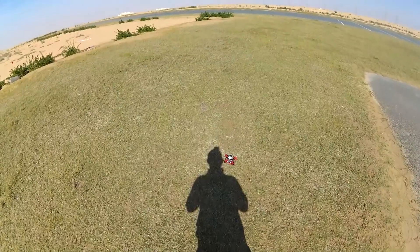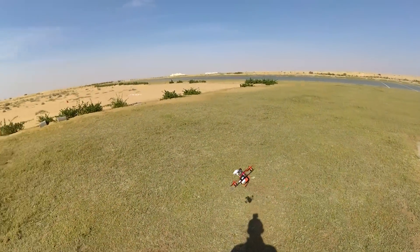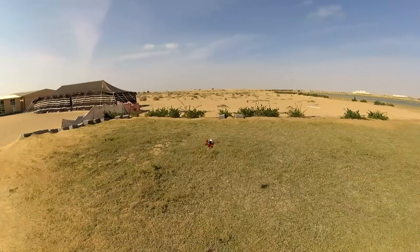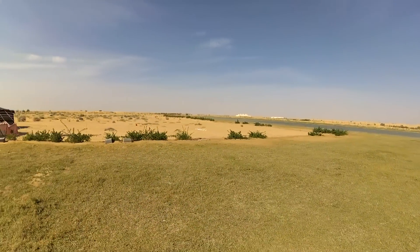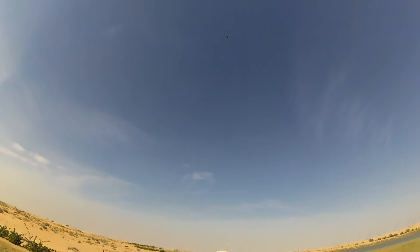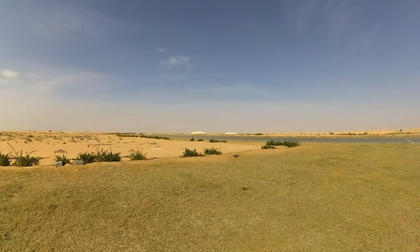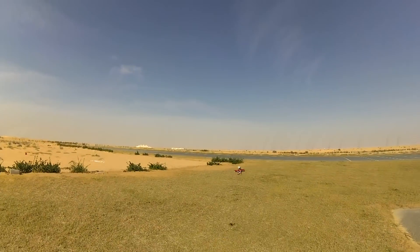Armed. Oh, looks like we are in acro mode straight after takeoff. It's a feisty one. There is no motor stop — there is no air mode at the moment.